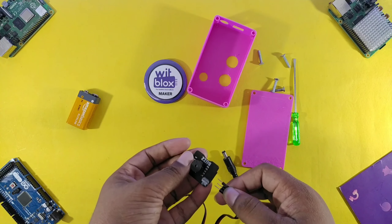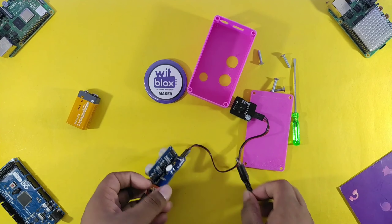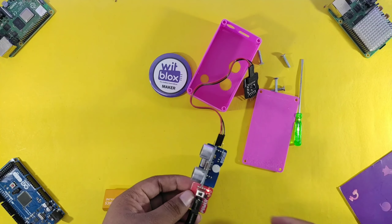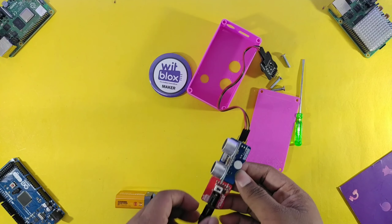Here we have successfully completed the circuit. Now finally we will give power to it, so let's connect the 9V battery. Here you can see that the circuit is properly working.